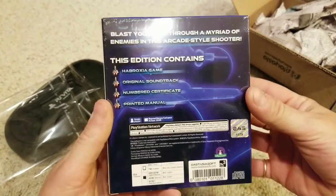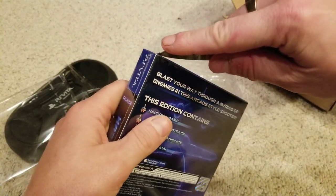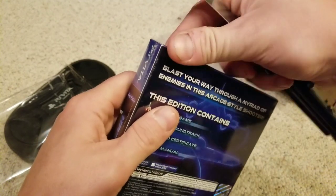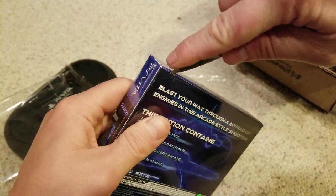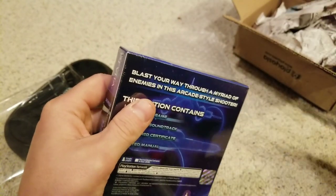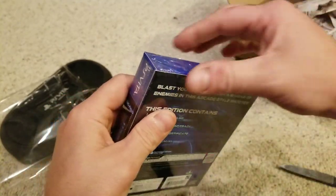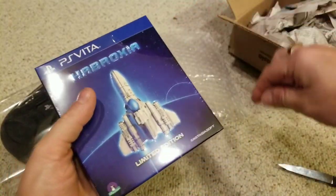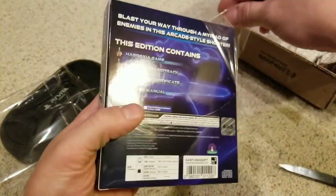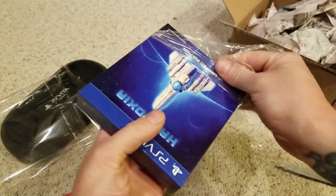I think a company — Lilymo Games or something — published this. This is a Play Asia exclusive. It came out on PS4, Vita, Switch, and I assume Steam, but this is the only physical version I know of. I haven't been ordering from Play Asia a lot, but I placed an order the other day — there are some games coming out and I've got to grab them before they go.